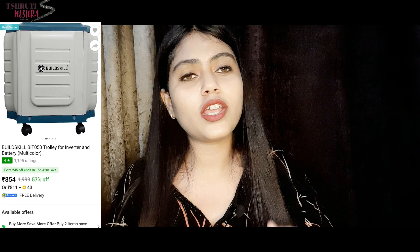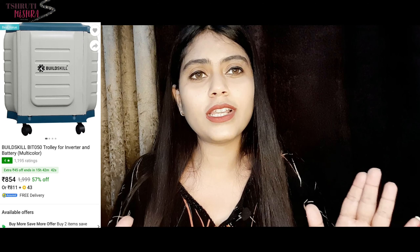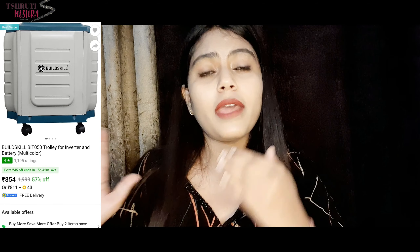Hey guys, welcome to my channel, it's me Shruti Mishra. I recently purchased some products from Amazon and Flipkart. I have shared a toolbox review before — if you haven't seen it, you can check that video. Today I will share my review of an inverter battery trolley.